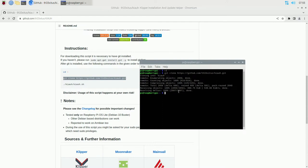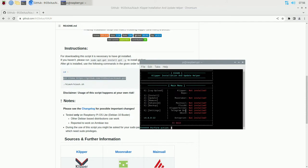Hit Enter and it's going to go ahead and clone the repo and get the files it needs - only takes a few moments. Then we can go ahead and run the shell command: type period-slash, then K-I-A-U-H, then slash K-I-A-U-H dot sh, and hit Enter. This will run the installer and bring up the KIAUH menu with everything you need.